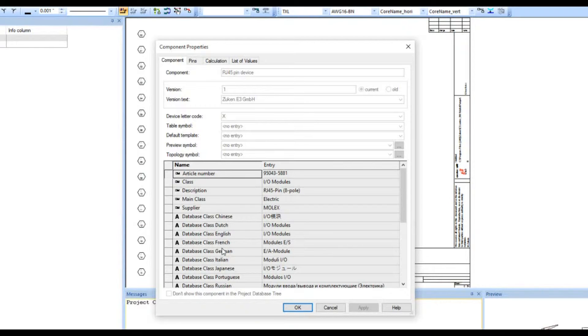So if you're working across international borders with people using different languages, you can set this up so that if they switch the language to, for example, Chinese or Italian, as long as that information was filled in, they should be able to see it. It's a really nice way to quickly translate information from one language to the next.